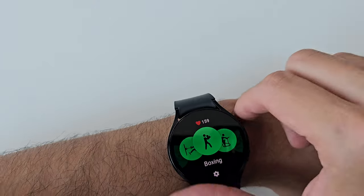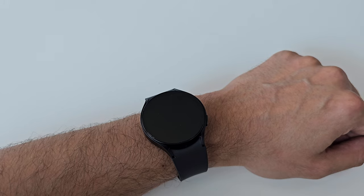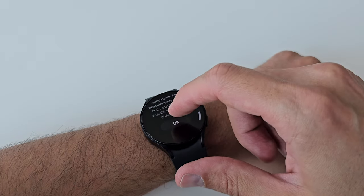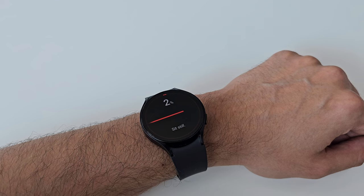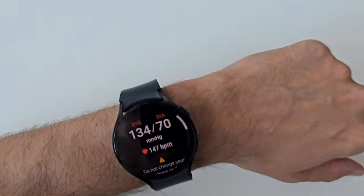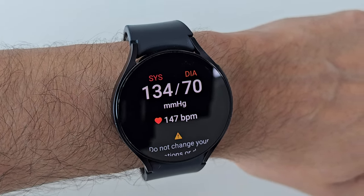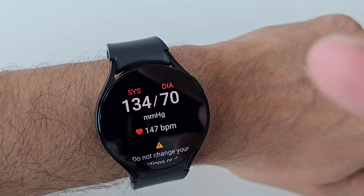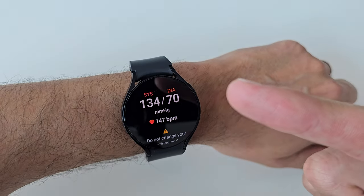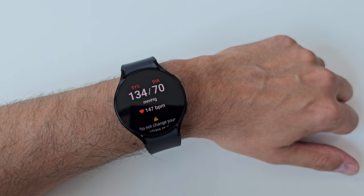Let's quickly measure my blood pressure right now. As you can see I'm still panting. My blood pressure should increase right now. Blood pressure is 134 over 70, which is completely normal after a workout. So there you go — the watch is doing its job properly.